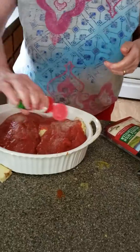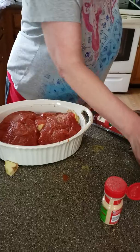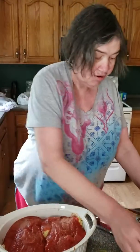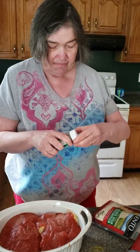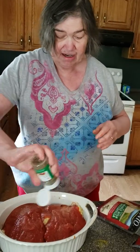Garlic powder. Salt — you need a lot of salt, folks, in the summertime because it's hot outside. Pepper. And Italian seasoning. Always make sure your seasonings are tight because one time we almost had an accident.